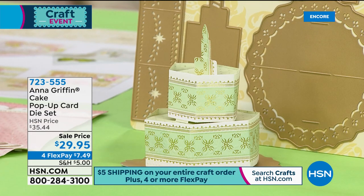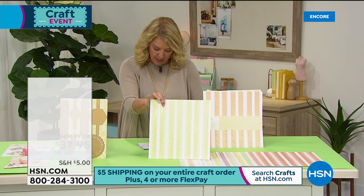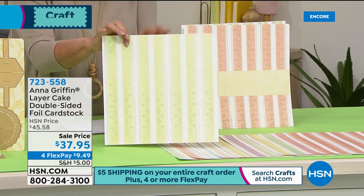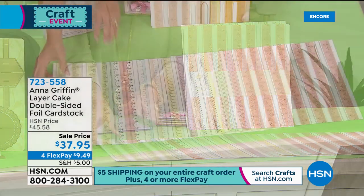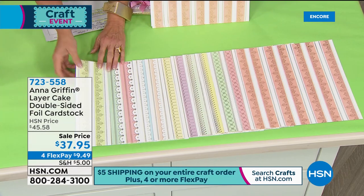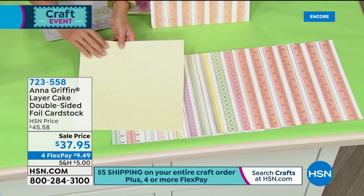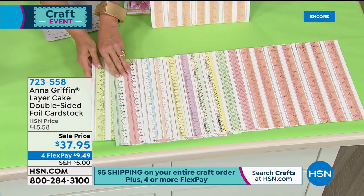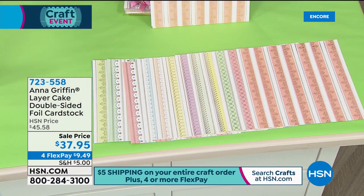We also have our large cake double-sided foil cardstock — 48 sheets, also the lowest price we've ever done. It's gorgeous cardstock, double-sided with a print on the back side. Almost all perfect reviews on this one — you guys love it. It's available right down here in front so you can use it back with the dies or separately.